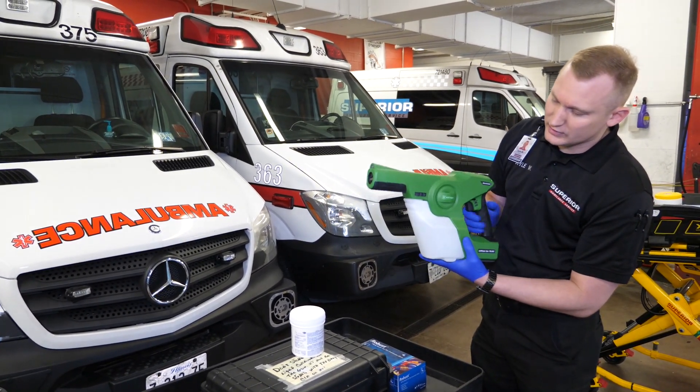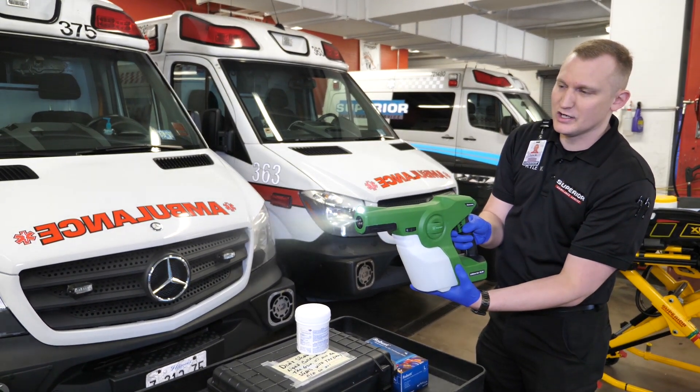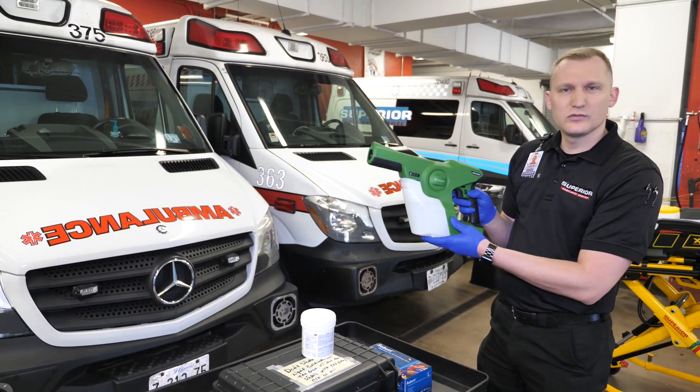We then click the canister back in, re-lock it, and pull the trigger. You should get a nice mist. The sprayer is ready to go.